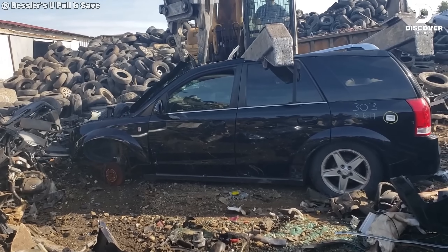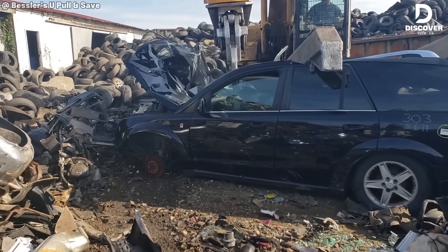Your ex's car? Just kidding. But if it ends up here, Besslers will flatten it with style.